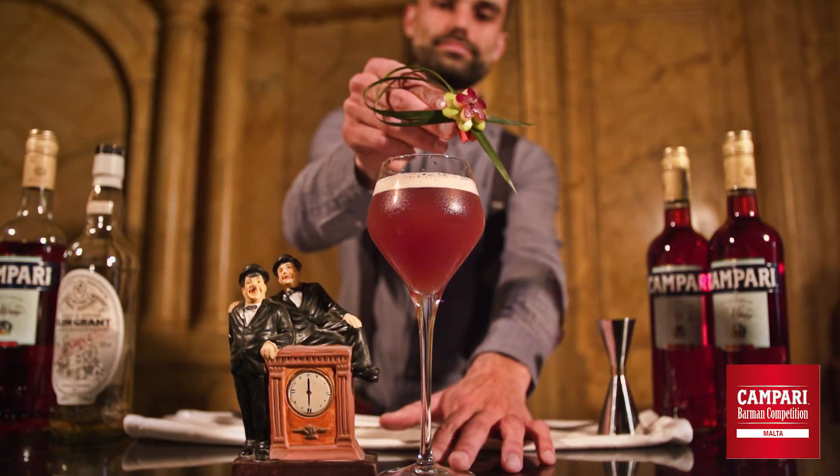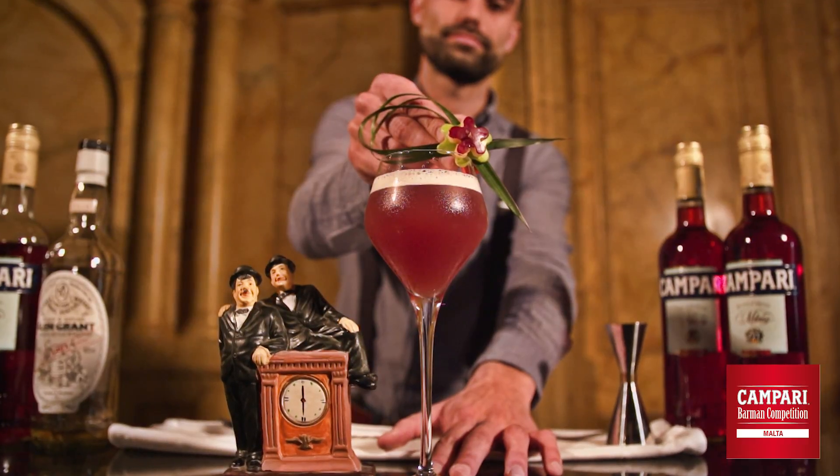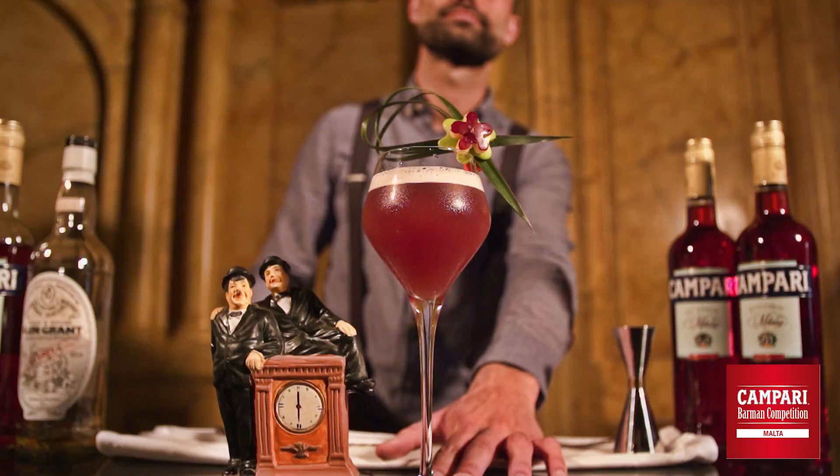As a garnish we are using apple, dracena marginata leaf, and vanilla pod. You can pair this cocktail after dinner together with some sweets, desserts, or any types of roasted nuts. Enjoy and drink responsibly.